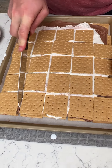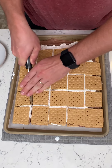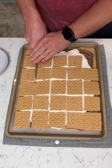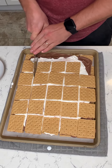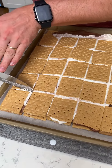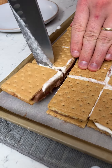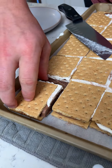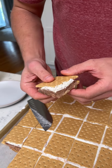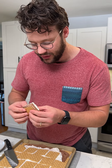Look at that — it is nice and frozen. You're supposed to cut it in squares because we laid it out in squares. I'm just going to take this corner one to make it easy for you guys to see. Wow, that turned out really nice — real nice and hard, and it's not going to crack or go anywhere.